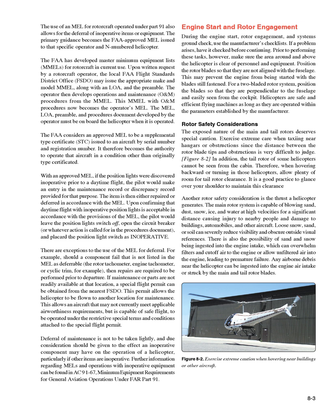The MEL, LOA, preamble, and procedures document developed by the operator must be on board the helicopter when it is operated. The FAA considers an approved MEL to be a Supplemental Type Certificate (STC) issued to an aircraft by serial number and registration number, giving authority to operate that aircraft in a condition other than originally type certificated. With an approved MEL, if position lights were discovered inoperative prior to a daytime flight, the pilot would make an entry in the maintenance or discrepancy record. The item is then repaired or deferred per the MEL, the position light switch left off, the circuit breaker opened, and the switch placarded inoperative.